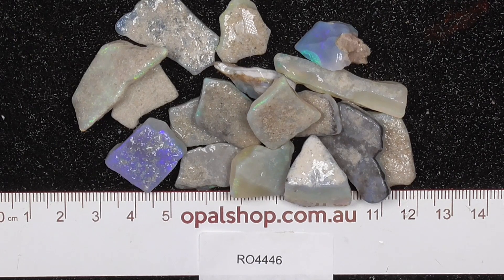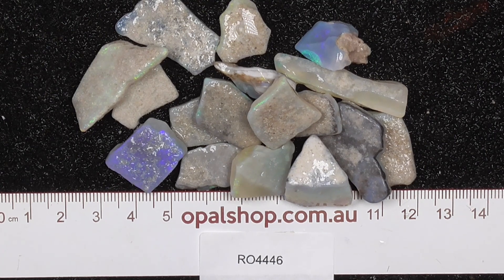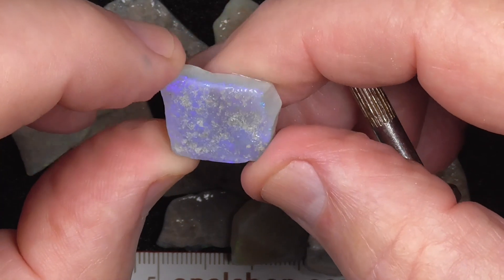Here's a small parcel of seam opal from Minterby, South Australia. Rills and millimetres — the material has been wetted to help highlight the colours and patterns. We've just gone in a little bit closer. Some of this is semi-crystal type material, like this piece.